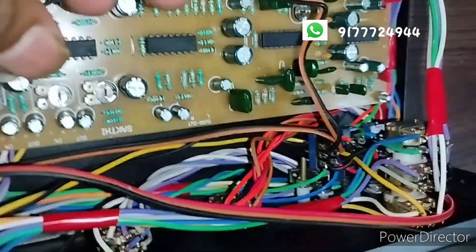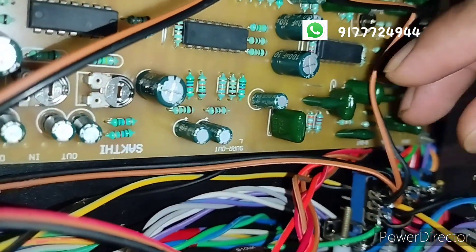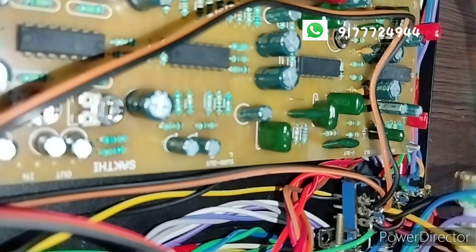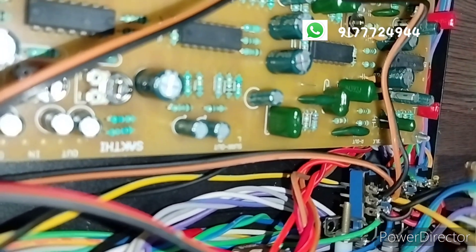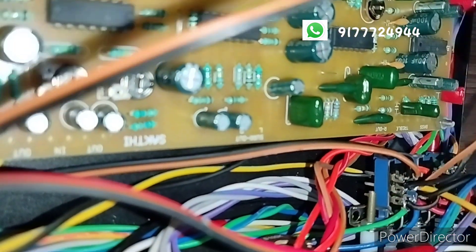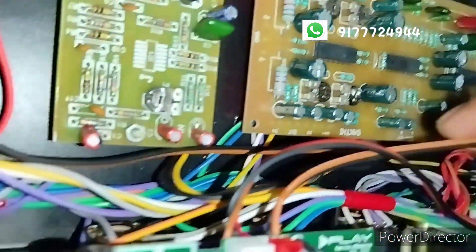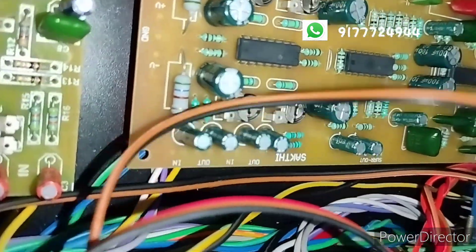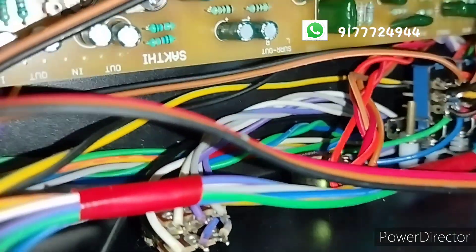If I turn this power supply to the Bluetooth, the Bluetooth switch is the power supply. I am not using a DVD. To use it, I am using the power supply wire.